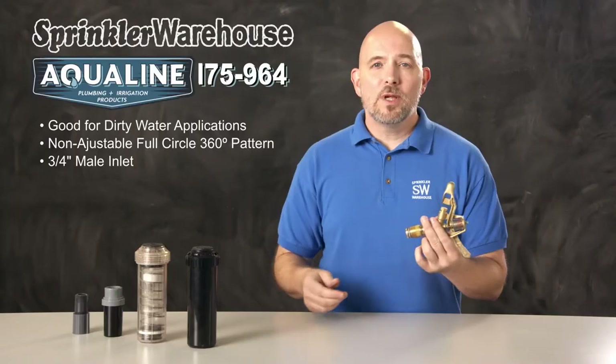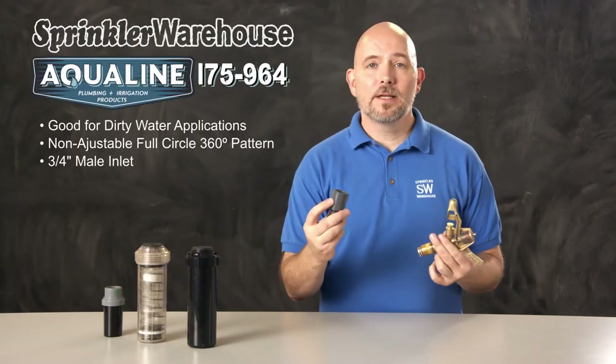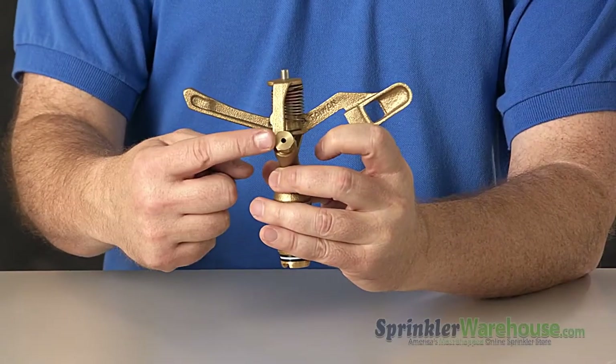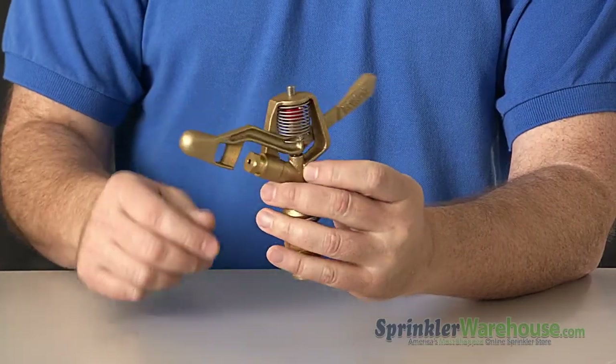The i75 has a three-quarter inch male connection, which means you'll need an adapter like this to screw it into a shrub stick. It comes with one 9/64th nozzle that's already pre-installed.